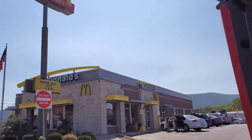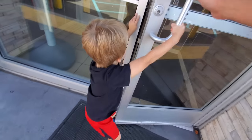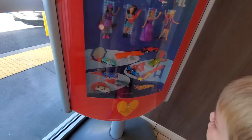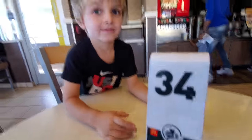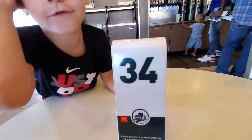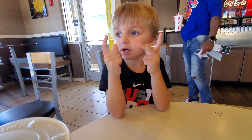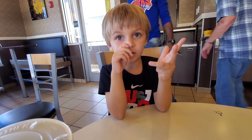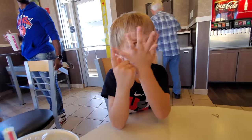Hello garage — we haven't been here in a while. Oh look, Dad — hot meals, happy meals. Looks like you're getting happy meals. What number are we? Thirty-four. That's right. I got one happy meal, one yogurt, and chocolate milk. Sweet and sour sauce, and nuggets. Yummy!